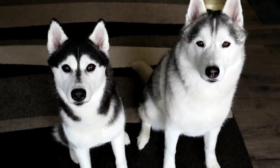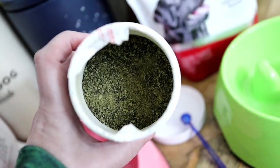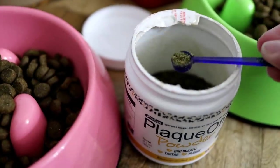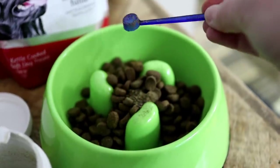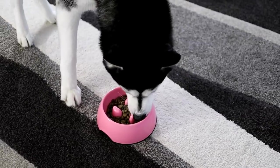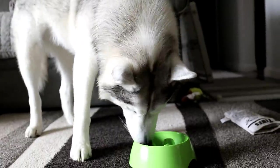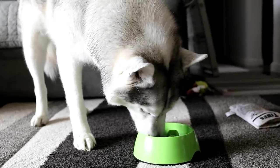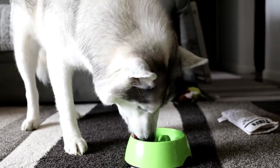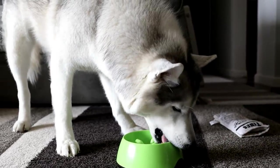You'd think that would be enough dental care, but we have one more thing. Every night when we feed our dogs dinner, we use Plaque Off, which is an all-natural supplement you sprinkle onto their food. I'm not a scientist, but apparently it absorbs into their saliva and is supposed to help dissolve plaque and tartar off their teeth. I've been using it for a long time — it takes a little while before you see a difference, but I have seen a difference. So it's just one more thing we use to help keep our dogs' teeth clean.